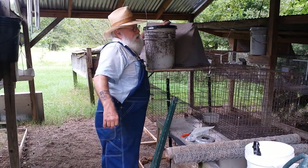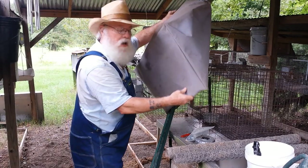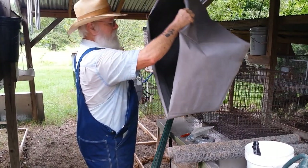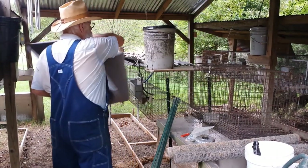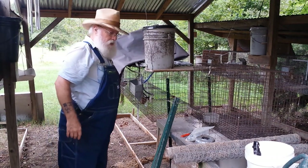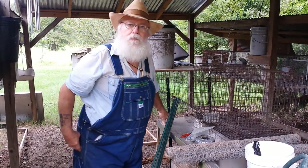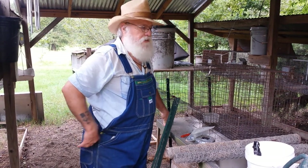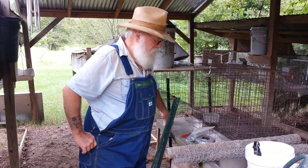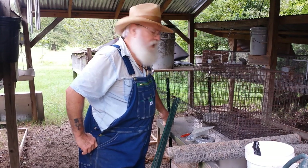My daughter made a cover for the livestock cage to keep the animals calm whenever they're in it, and it works pretty good. I hope it never gets to where I have an emergency, but I'm going to be prepared when it happens. I'm sharing this with you because maybe you haven't thought about it — I care about my animals just as much as I do my pets.